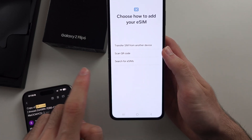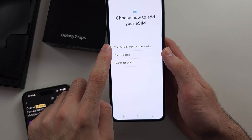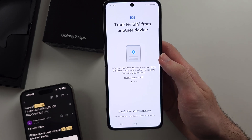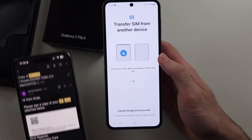If you have an old Samsung — only old Samsung supports this — you can transfer the SIM from your old Samsung to the new Z Flip 6. Note that this does not let you transfer eSIM from an iPhone or any other Android; only Samsung devices work with this option.